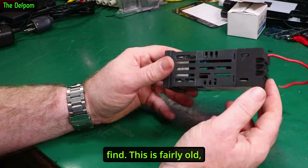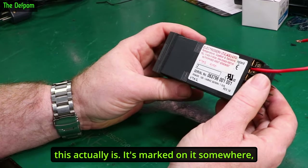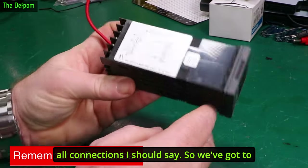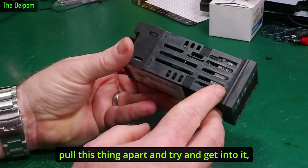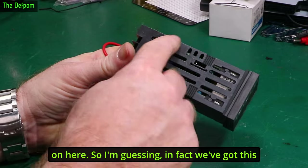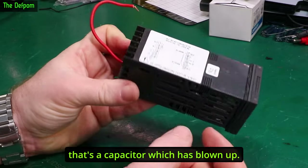We're going to pull it apart and see what we can find. This is fairly old — not quite sure what year it is. These are the pinouts, or connections, on the back here. We've got to pull this thing apart and get into it. There's actually a whole bunch of liquid on here, and I'm suspecting that's electrolyte — meaning a capacitor has blown up.